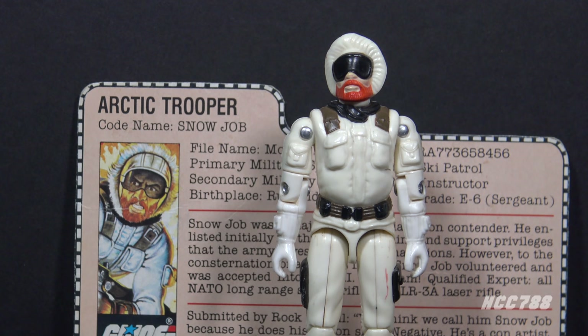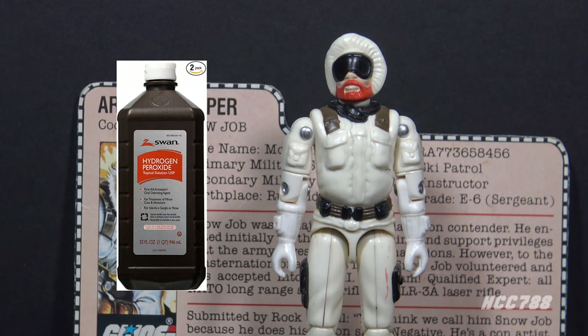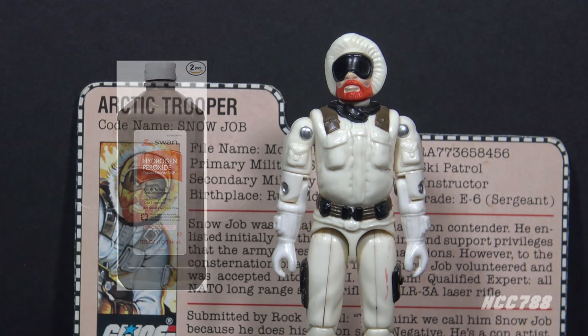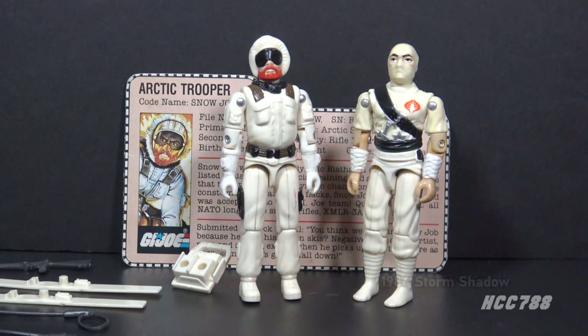There are methods of reversing the yellowing with hydrogen peroxide or a compound made with hydrogen peroxide. The technique is a bit finicky, so I haven't had much luck with it, but other collectors have. I should warn, though, that whitening toys by this method doesn't reverse the fundamental chemical reaction that caused the discoloration in the first place. If you have a still-white Snow Job or Storm Shadow, you are lucky — try to keep it out of UV light as much as possible.